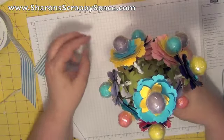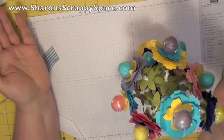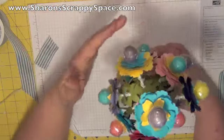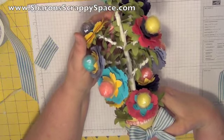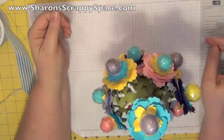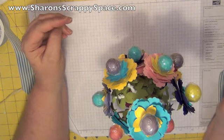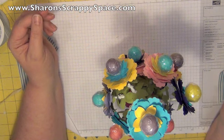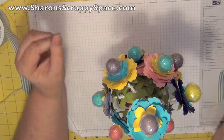So we've got our cute little lollipop bouquet! I hope you enjoy this tutorial. Check out my website at SharonsScrappySpace.com for more ideas and tutorials using Stampin' Up products. I've also got a brand new line of punch storage cabinets — they're really awesome for holding the new flat type of punches. So check out my website at SharonsScrappySpace.com, and I look forward to next time. Thank you and have a great day, bye!